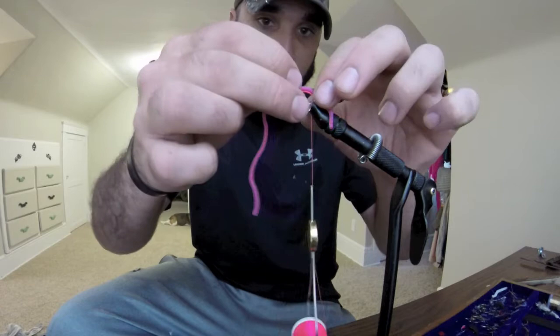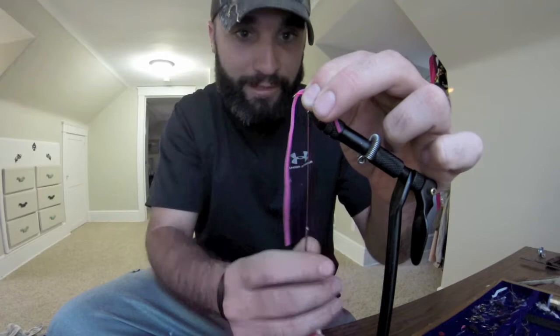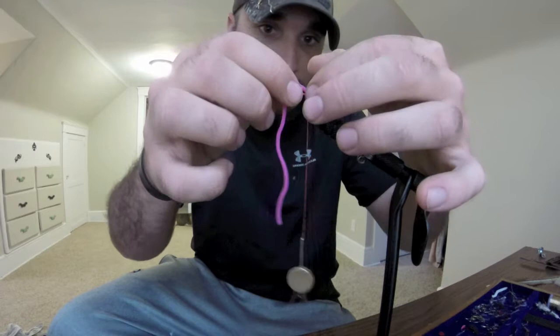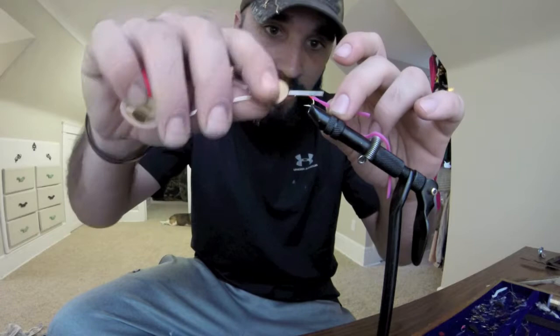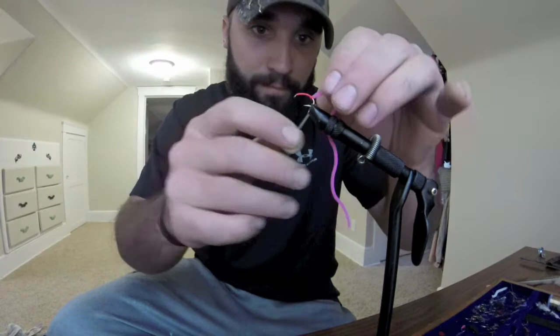Find where the hook curves down and start there. You want to do a pinch knot — two pinch wraps. This material is kind of hard to work with because it just wants to get in your way. You'll see how it wants to roll on you, but to fix that, bring it back up, line your thread back up, and do a couple wraps underneath. That'll lock it in so it won't roll on you.